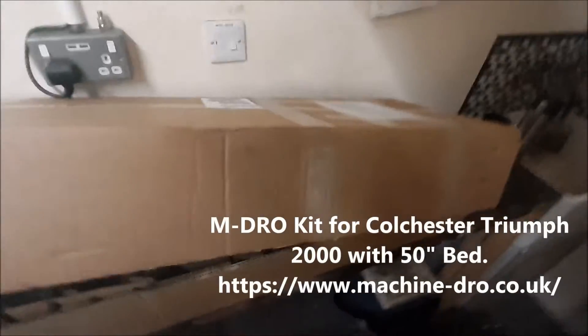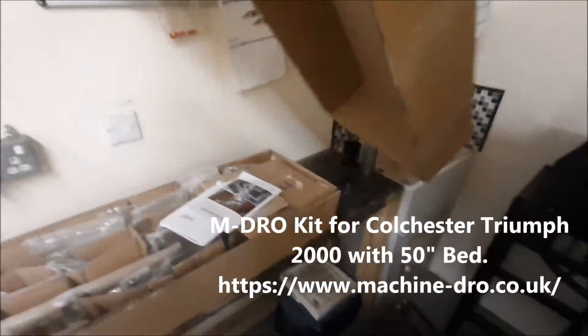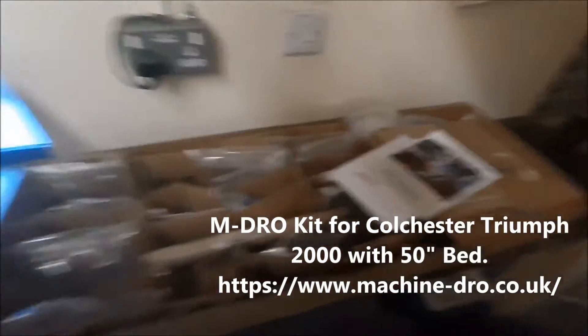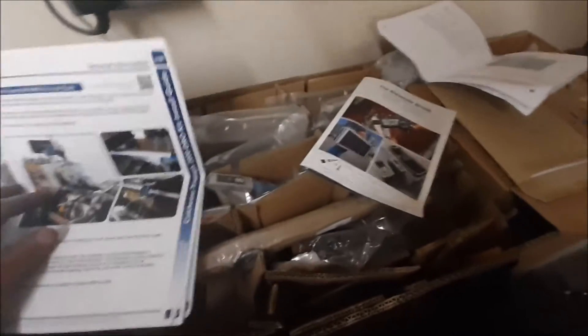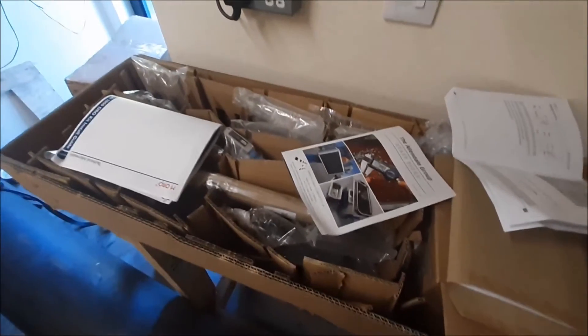This is the DRO that's arrived at the lathe. I got this for my birthday present. When it first arrived, they hadn't sent me the instructions. I had to print them out, but now it doesn't look too bad. This DRO is supposed to fit this particular lathe, so I'm just going to get on with fitting it this afternoon. I was going to try a time-lapse video, but the new time-lapse camera I bought hasn't arrived yet, so I'll just video a few bits of me putting this together.